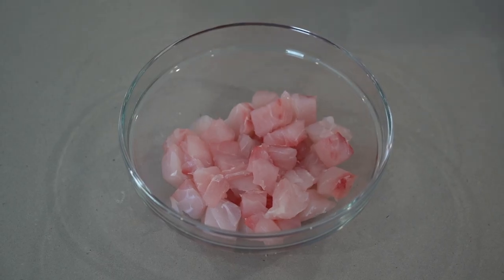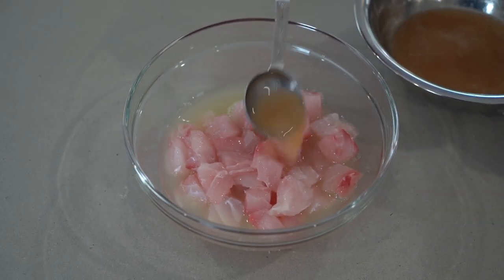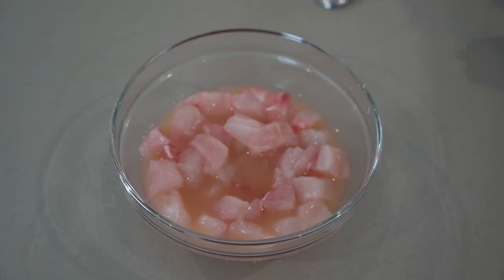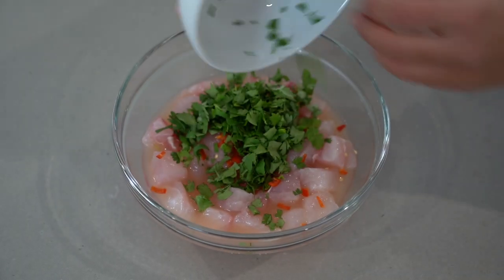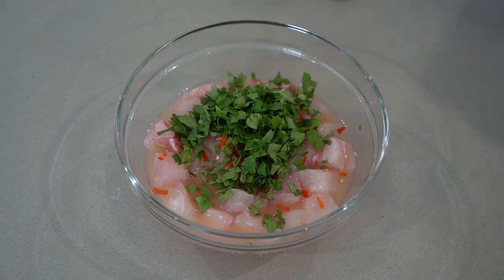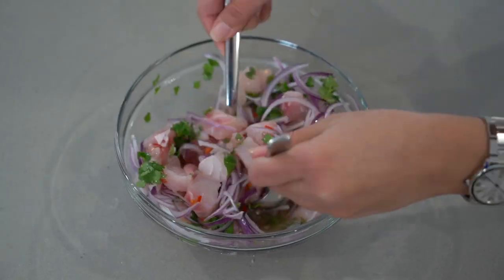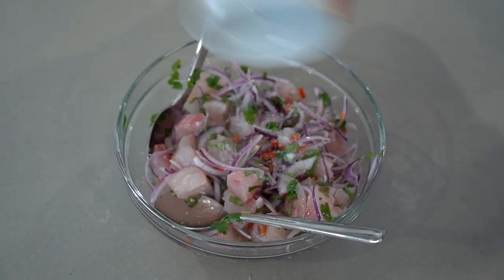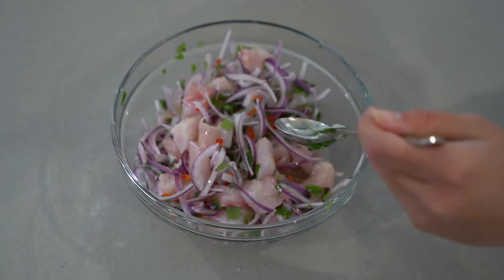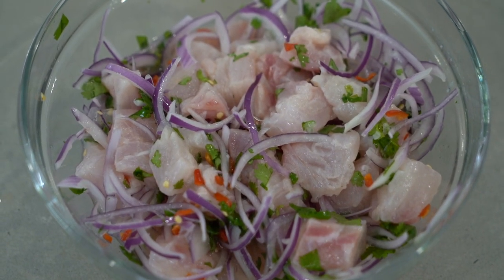Grab the fish from the fridge. Add the lime juice, five tablespoons of our Leche de Tigre, two finely chopped bird's eye chilies, half a bunch of finely chopped coriander, the red onion, and a very generous amount of salt to balance the acidity. You'll see the fish will start to turn white — that means it's cooking. Let it marinate for 8 to 10 minutes.